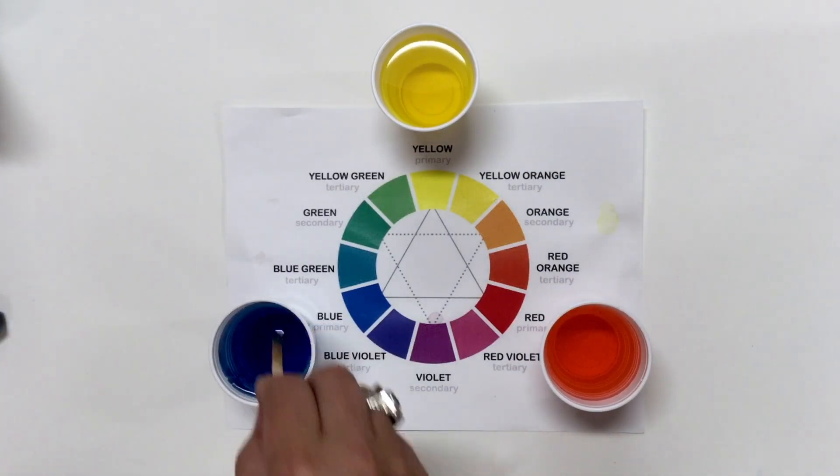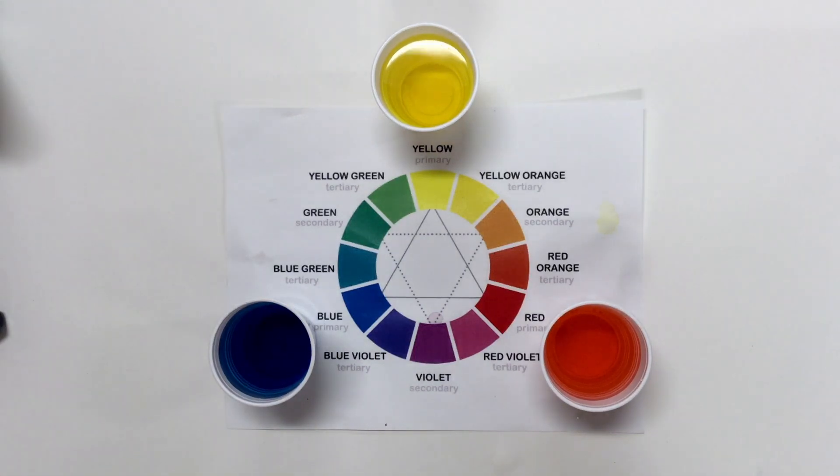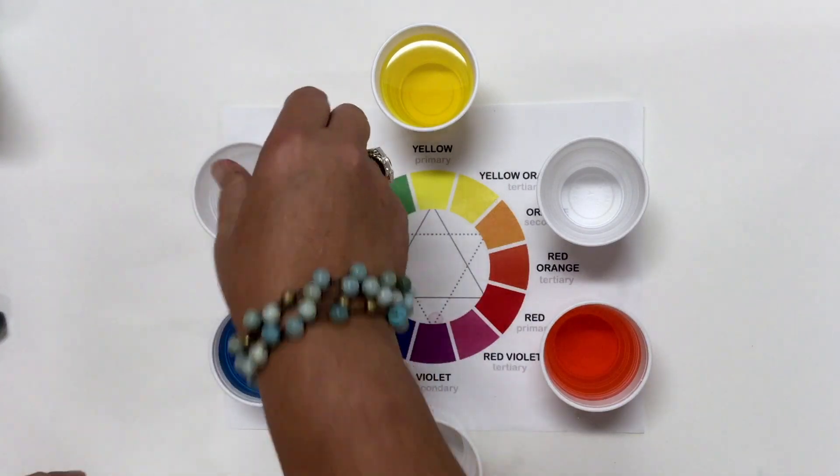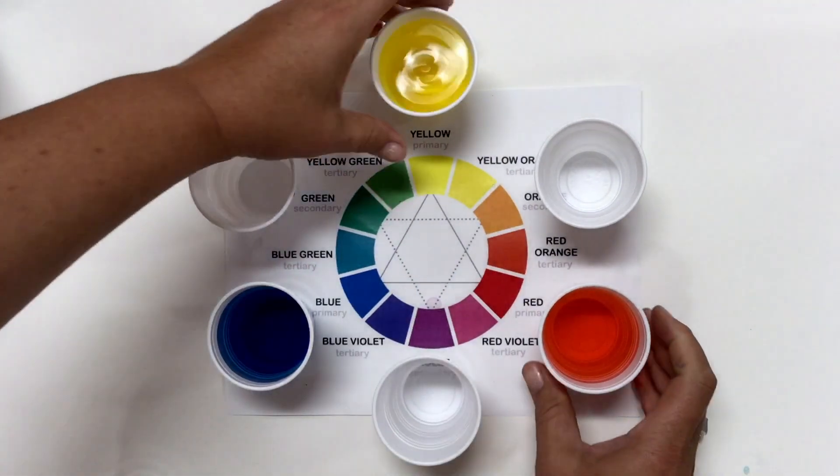She told us that these were the primary colors — the numero uno colors, the primo colors, the primaries. And from all colors that we saw on the color wheel, we would be able to make them from just those three primary colors.